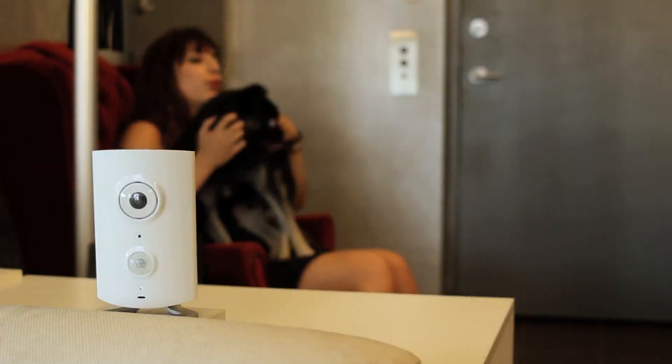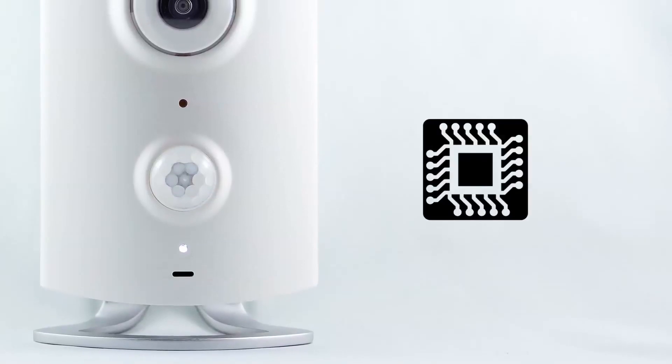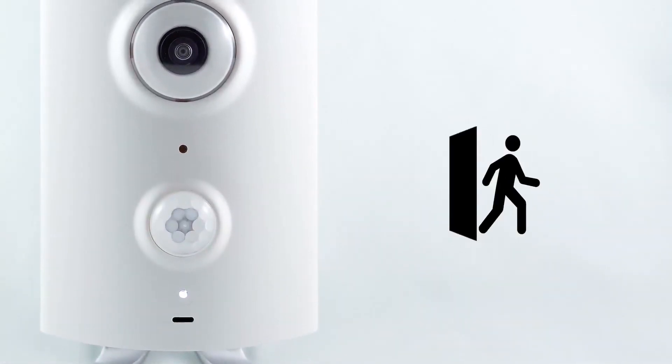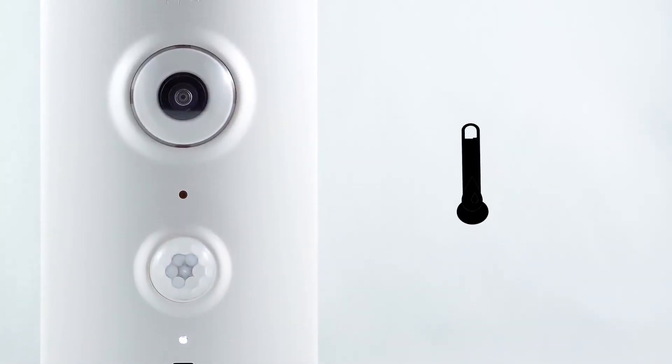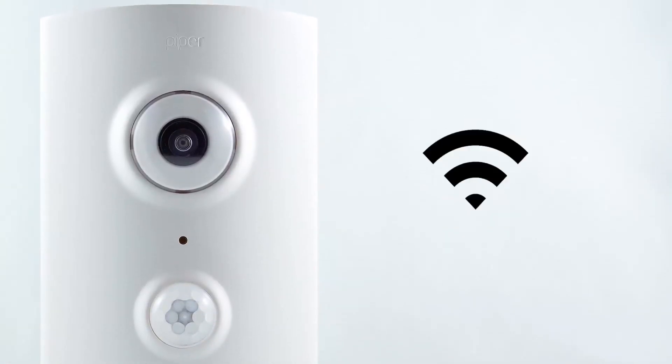Piper is a smart little piece of hardware that has tons of functionality. It's got an ARM processor running Linux, a wide-angle camera, motion detector, speaker, microphone, temperature and humidity sensors, ambient light sensor, siren, and Wi-Fi, and a Z-Wave controller.